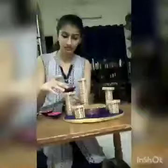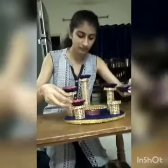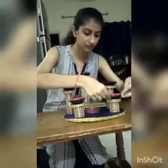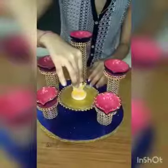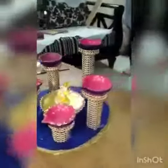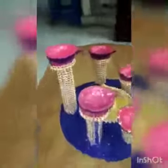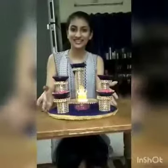Now I'm going to do the coloring and raise this one for a minute. My Diya stand is ready, thank you!